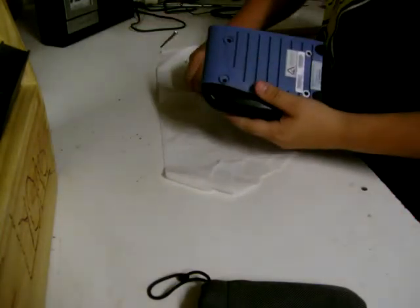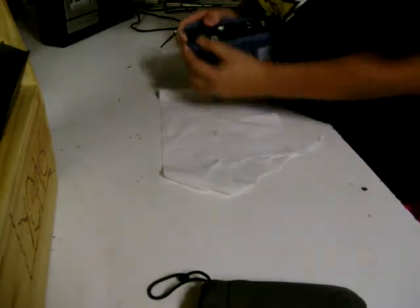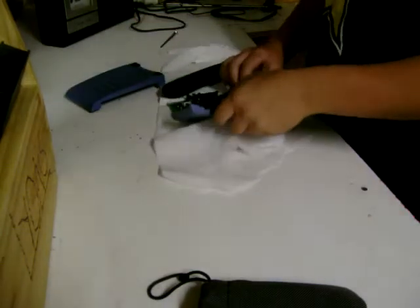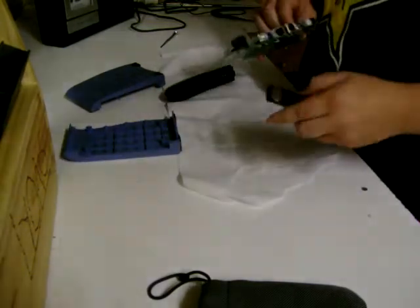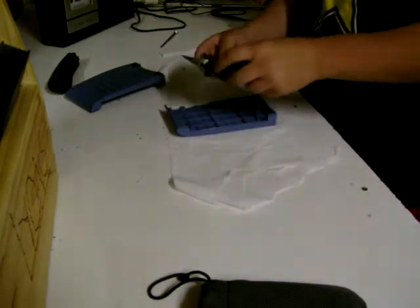All right, now that you've taken the two screws out, gently take — gently take the modem apart. See? Nice and gentle, that'll do the trick. Okay, now you're taking the modem out. This is the main part that you want, but you can leave the casing on here to make everything easier.